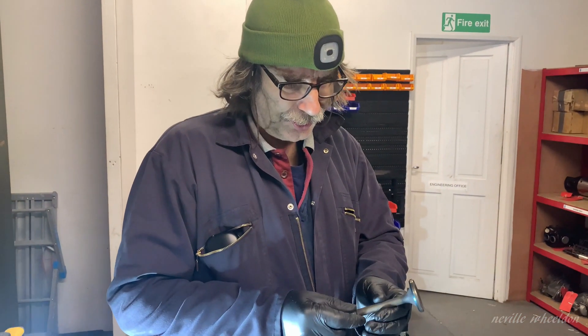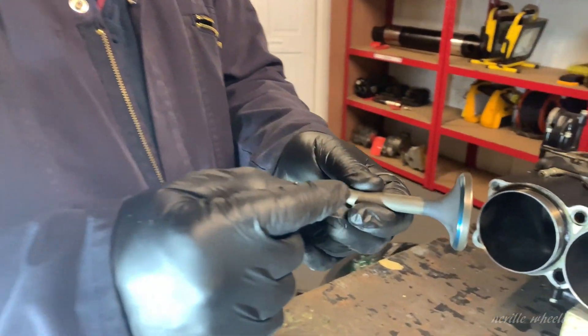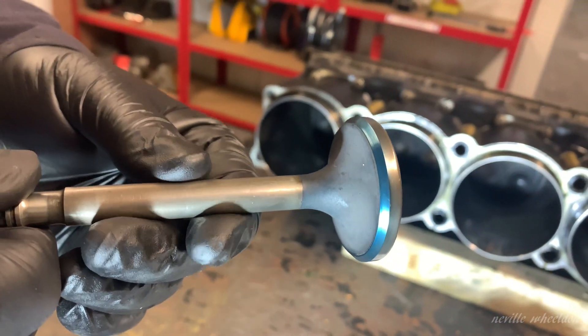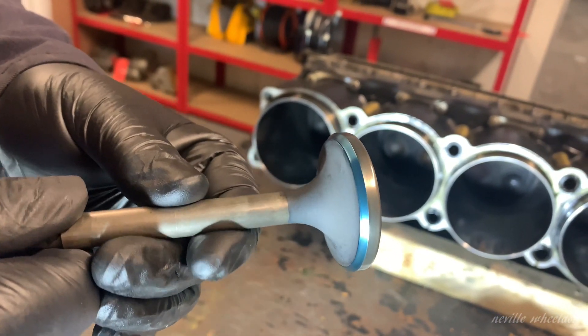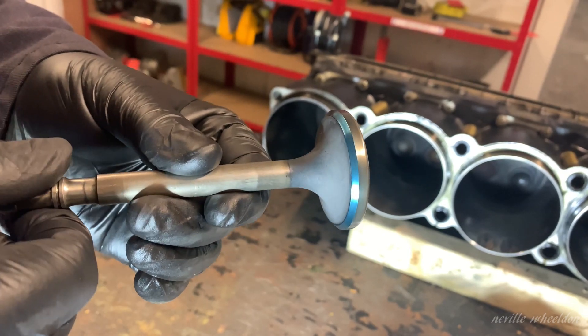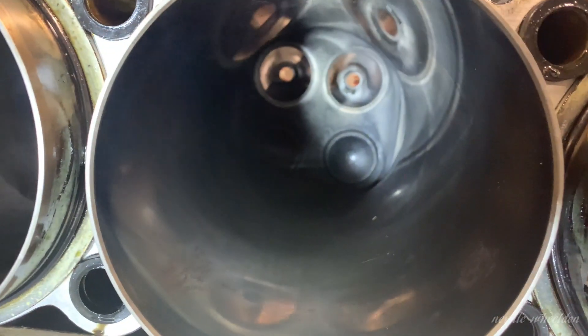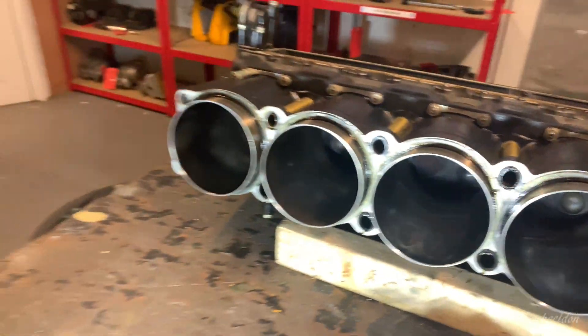In order to confirm the condition of the valve seat in the cylinder head, we have the good valve here, which Bradley has very kindly blued the swept area on the seat. We're now going to insert this into the valve seat in the cylinder head and rotate the valve to see what sort of blue pattern it leaves. We're going to repeat this on both valve seats using this good valve in order to check that the valve seats in the cylinder head are okay or not.